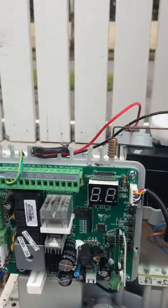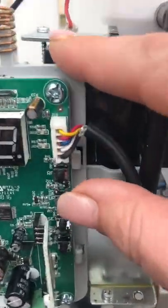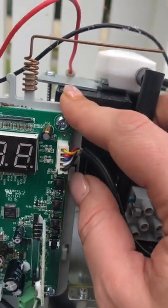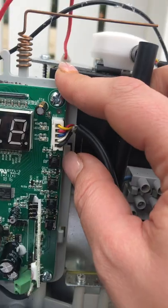Now on the circuit board there are some buttons here. There's four buttons on the side and you're looking for the RF - that's the top one.